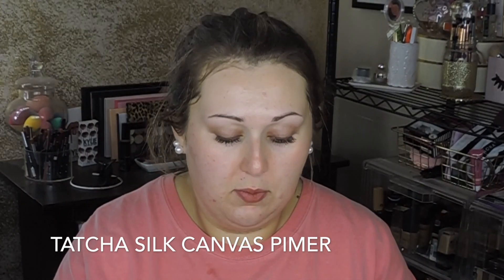Going in with my Tatcha silk canvas primer and just focusing that on my T-zone and the center of my face.